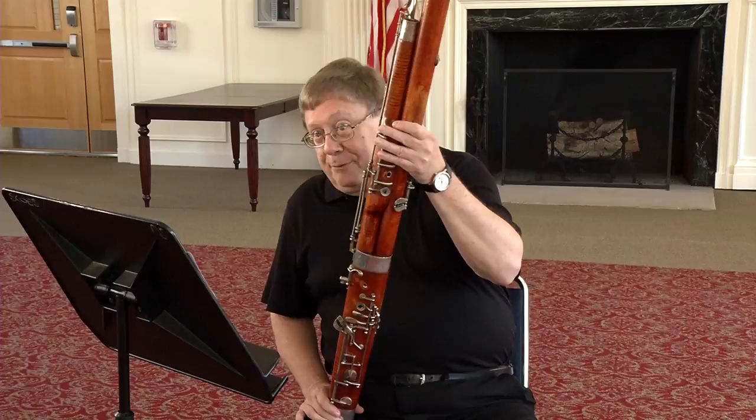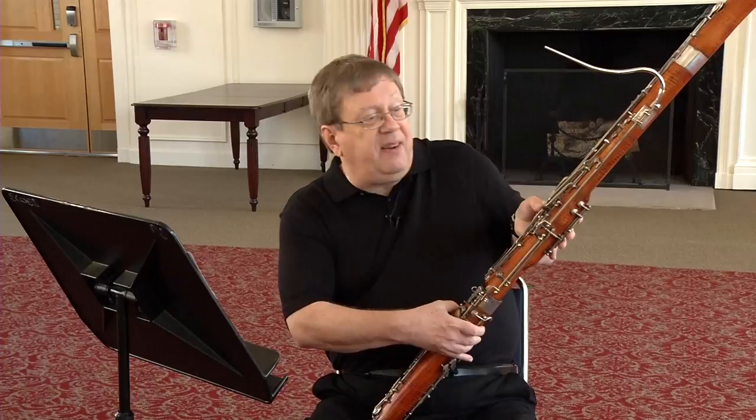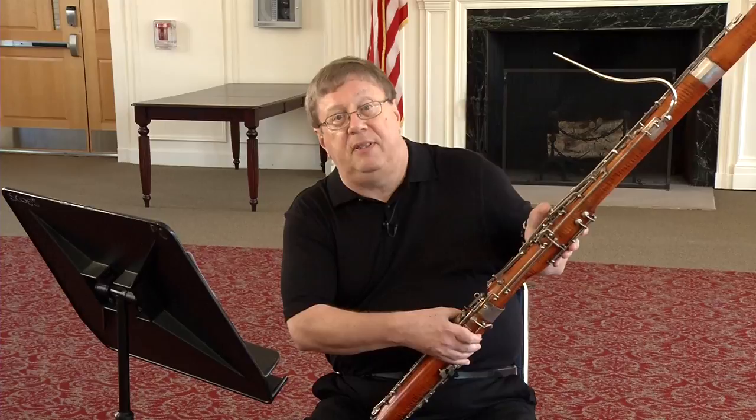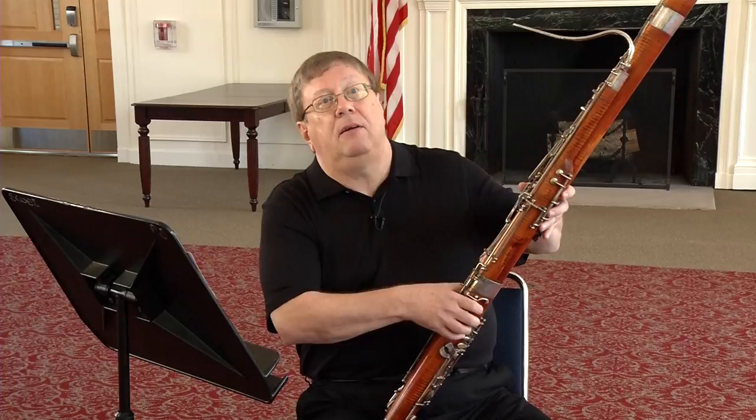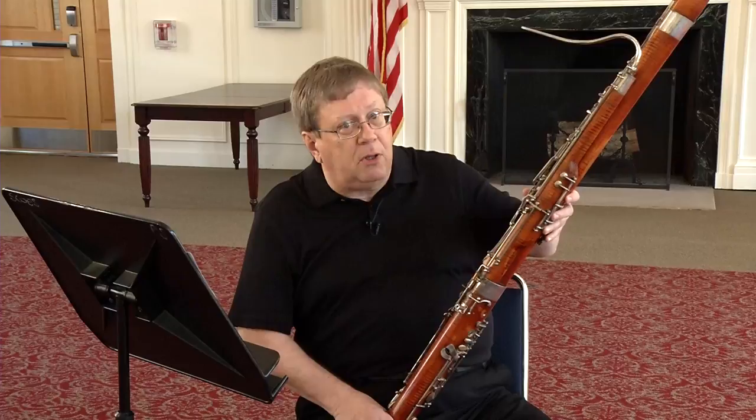Now, D-flat — that's the one I mentioned. This doesn't have a flick, and the reason is obvious because your thumb is already fingering this key to produce the pitch of D-flat, so there's nothing you can flick. Even if there were, your thumb is otherwise occupied. D-flat on the bassoon — D-flat 3 on the staff — is produced by fingers one, two, three, whisper key, C-sharp key, low D key.